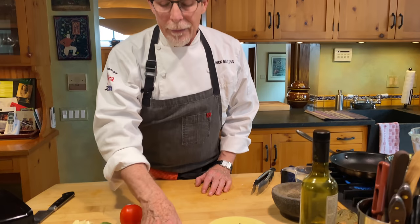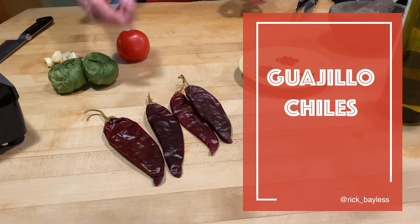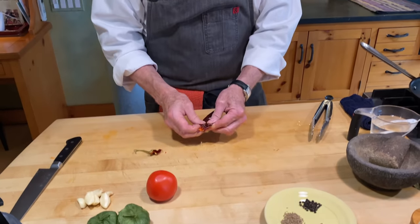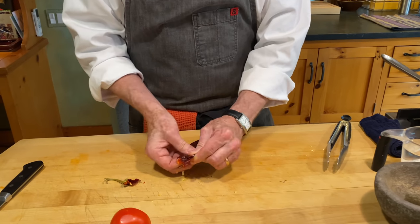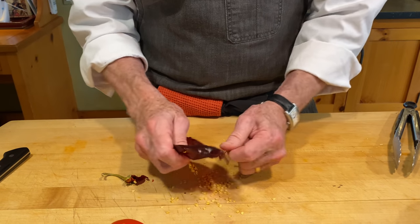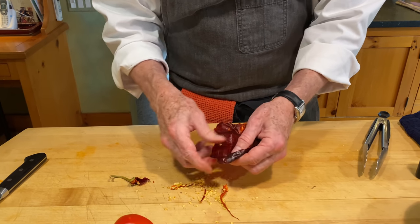The mole can be made with specialty chilies that you would only find in Oaxaca, but I'm not going to delve into that because you'd have to fly to Oaxaca to get them. So I'm going to use the standard version, which would be guajillo chilies. It doesn't have a lot of chili in it, but these chilies are very easy to find in any Mexican grocery store or certainly online. You want to tear them open, dump out the seeds, and pull out all of the veins — that will make them a little less spicy.